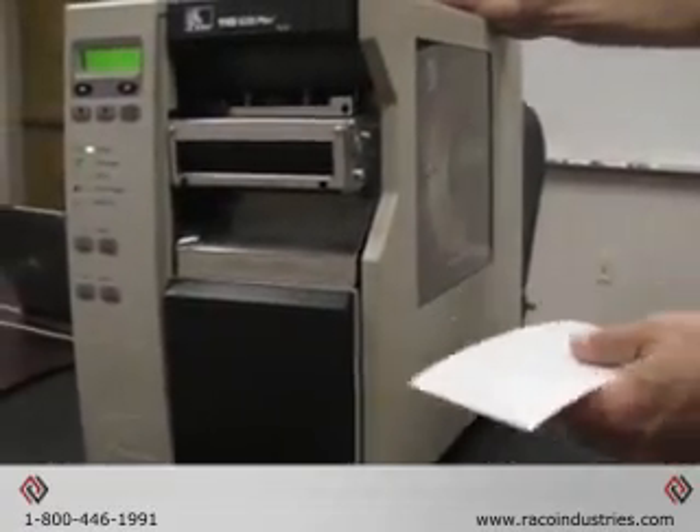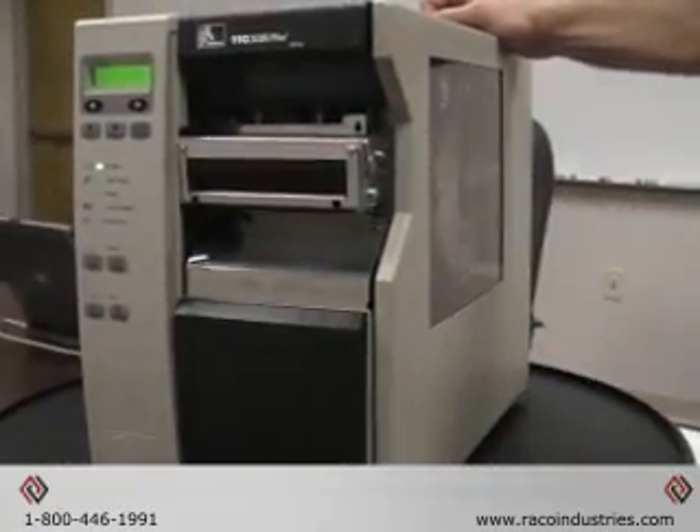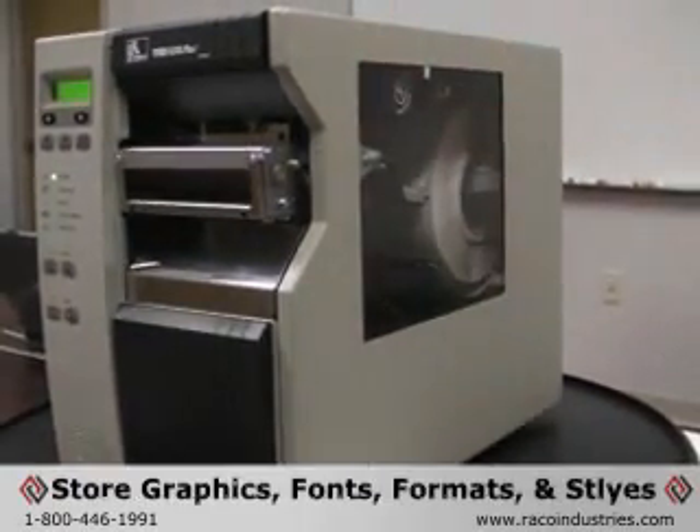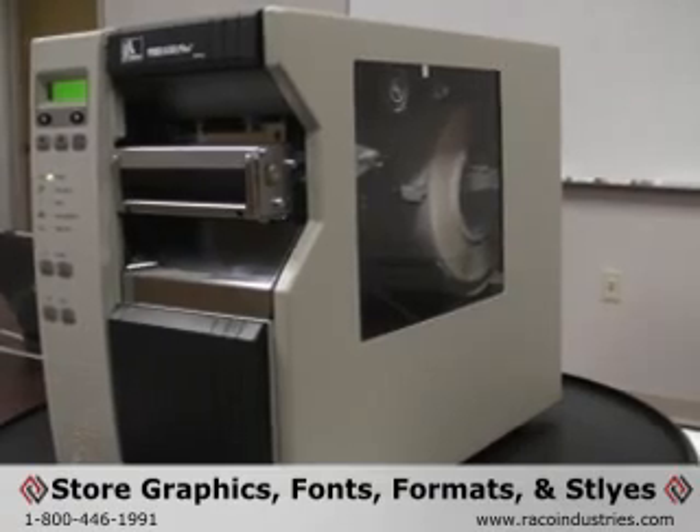If you need a solution that is customized to fit your needs, the Zebra XI 3 Plus printers are equipped with extra onboard flash memory, perfect for storing your own graphics, fonts, formats, and styles.